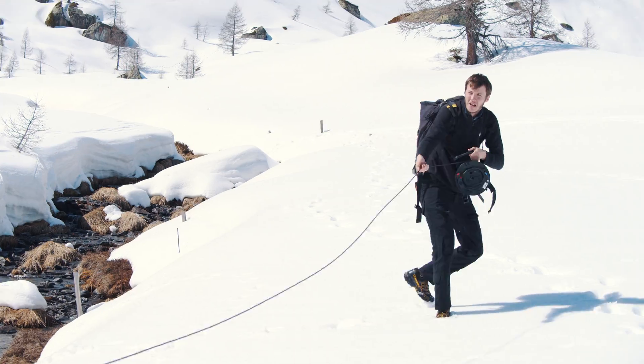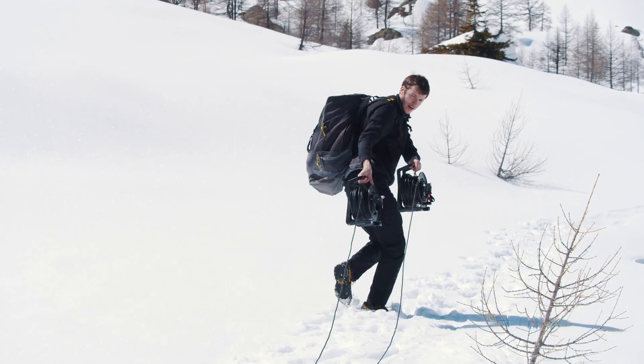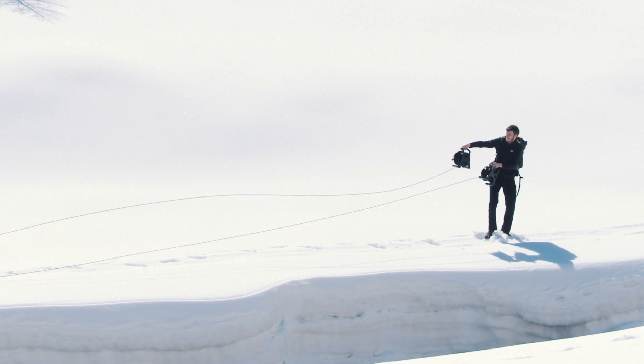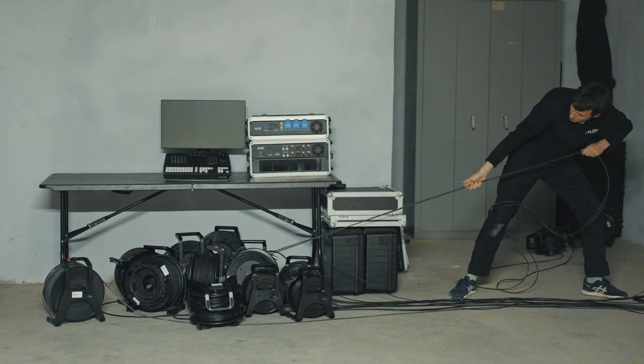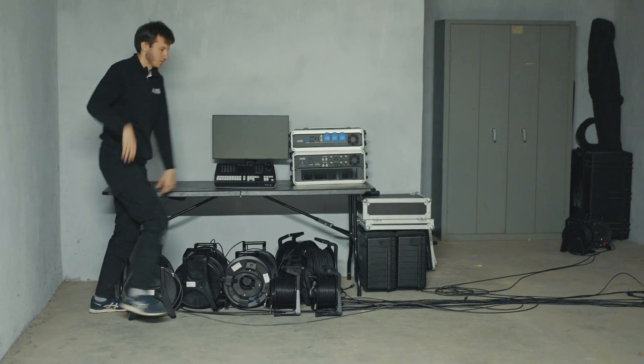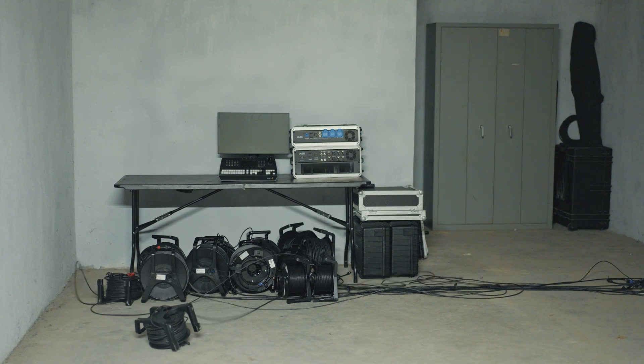Have you ever struggled with SDI cable drums? Have you ever felt like they are taking a little bit too much time before the show? We have a solution for you. Meet the Metal Fiber.